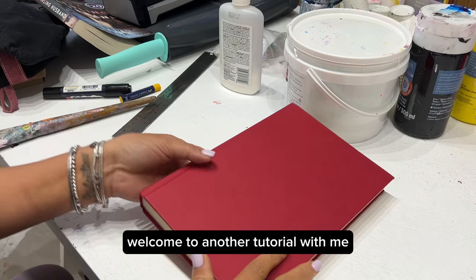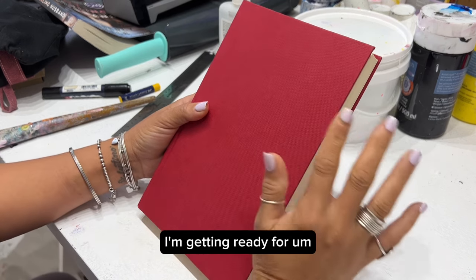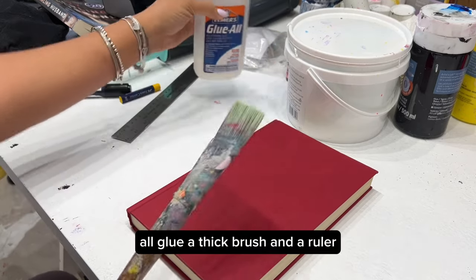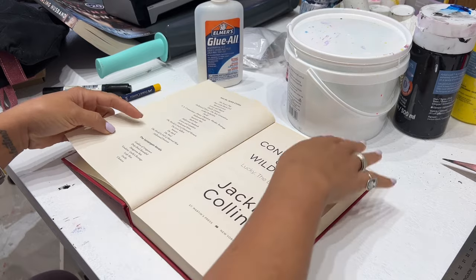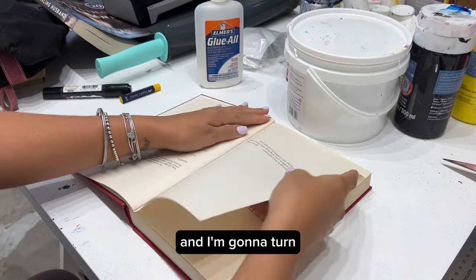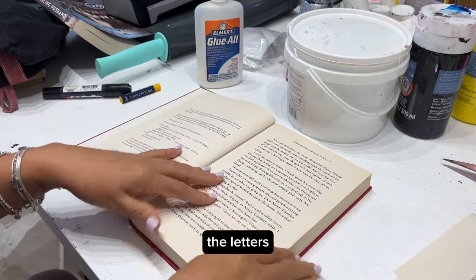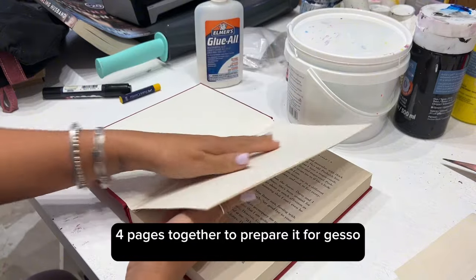Hello everybody, welcome to another tutorial! This time we're going to do something totally different. I'm getting ready for starting a new project — it's going to involve these books. I'm going to use my all-purpose glue, a thick brush, and a ruler. I'm going to keep a few pages I like and turn a few out. I mostly want to keep the letters, and I like this book because it has large letters, which is nice.